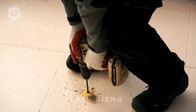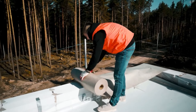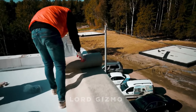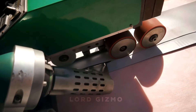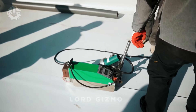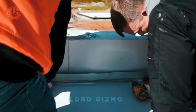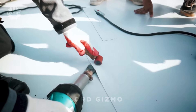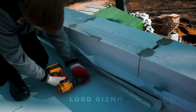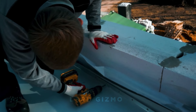Next, secure the boards as seen here. Then lay a waterproof membrane and seal the seams. You can see in this example the installers have layered the boards to create a slope for better drainage. With a lifespan of over 50 years and the ability to cut heating costs by up to 40%, Peniplex is the long-lasting solution your roof needs.